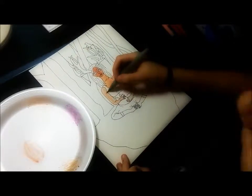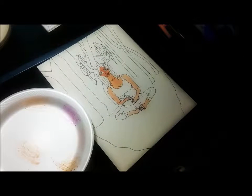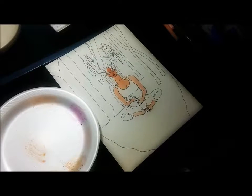It's capital H, period, capital I, capital I, period, capital T, period, then just all caps ART. You should really go check her out, she's amazing.